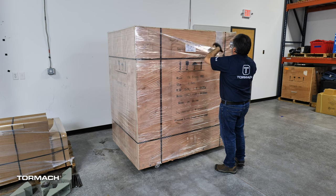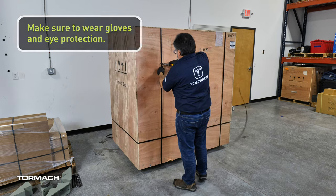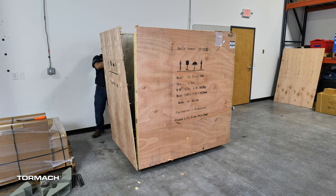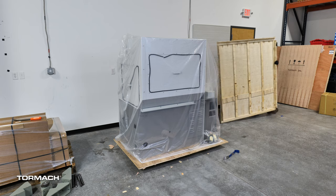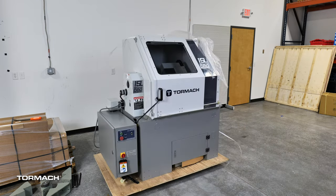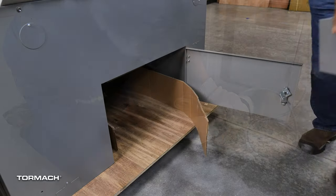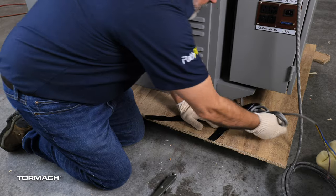Lathe prep and setup: start removing the shipping material with a razor. Then use strap snips and a small pry bar to open and disassemble the shipping crate. Remove the crate top first, followed by the four sides. Be careful with the nails as you move the crate panels. Trim the crate with the pallet jack if needed. Then remove the moisture barrier. Open the coolant tank door and slide the coolant tank off the shipping pallet. Cut the straps that secure the e-stop box and power cable to the pallet and place them aside.